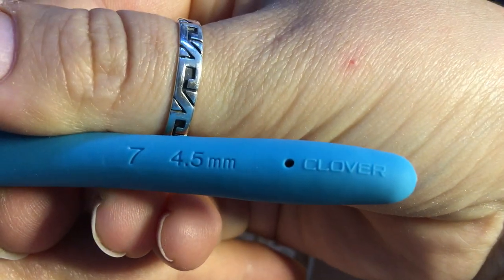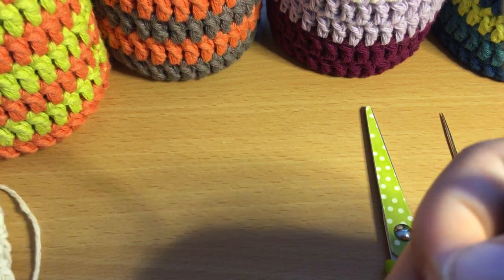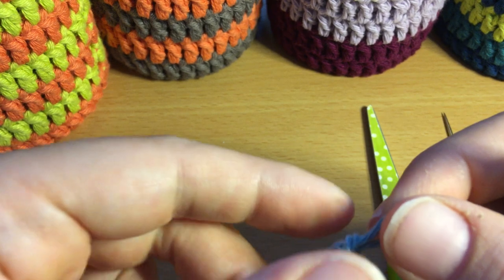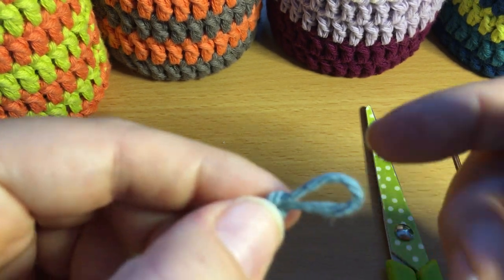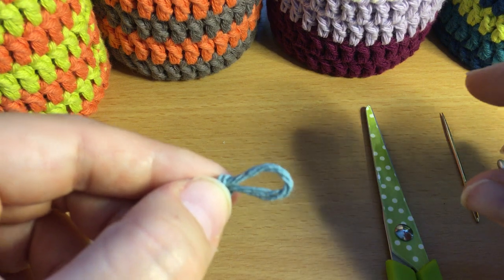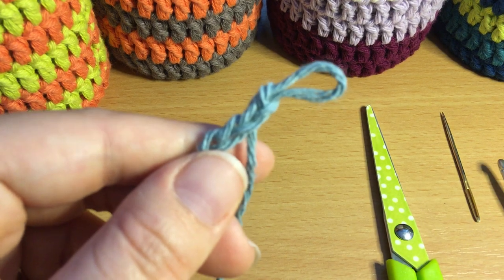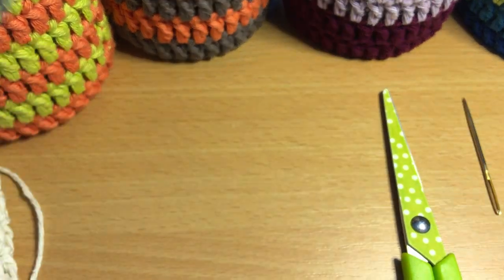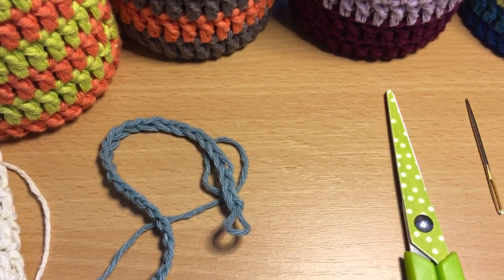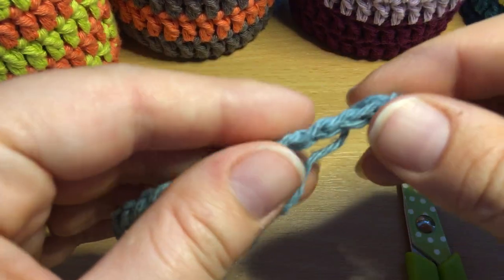If you're not using the same yarn as me that's absolutely fine, but you will likely need to adjust the pattern — it's the beginning bit and the end bit where you'll need to adjust. So you might have to get your math brain on. I'm just going to adjust that light so you can see a little bit clearer — is that a bit better?